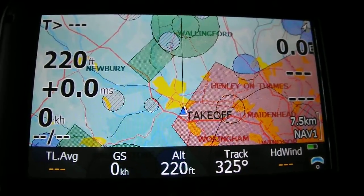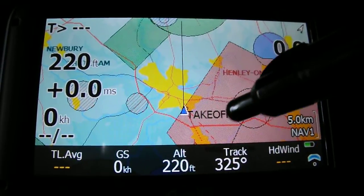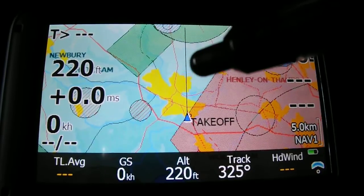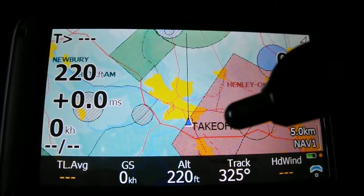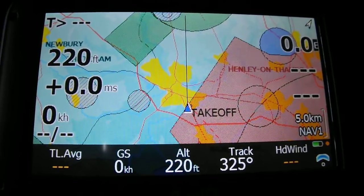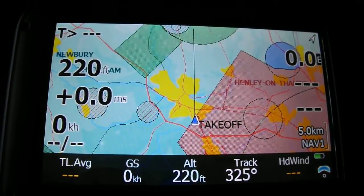Next is thermal centering. Obviously I'm not flying at the moment — it would be difficult to talk over the wind noise — so I'll just talk about this one. Essentially, as you're flying around and thermalling, you can set up a coloured trail which will show different colours depending on how much lift you've been getting. For example, one metre per second might be light blue, zero metres dark blue, and it gets brighter as you get more lift.